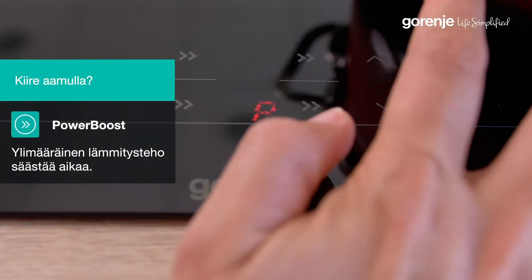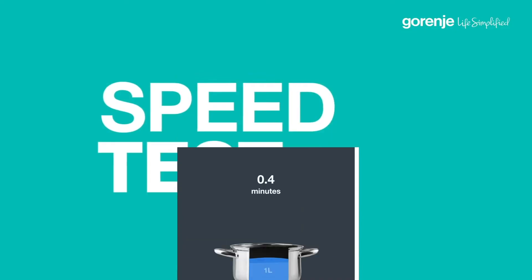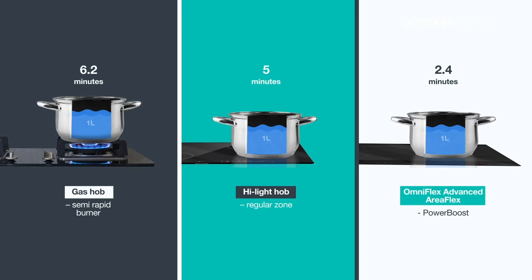This is extremely fast. Tests show that one liter of water boils a minute faster than on ceramic hobs and even two and a half minutes faster than if you're using a gas cooker.